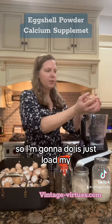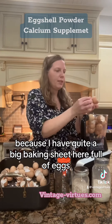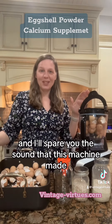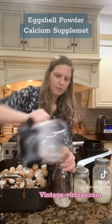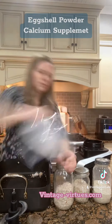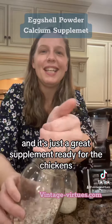All I'm going to do is load my mixer up. I'll probably have to do two batches because I have quite a big baking sheet full of eggshells. Now the eggshells are all ground up. I've got the coarse grit here and it's just a great supplement ready for the chickens. Thanks for watching.